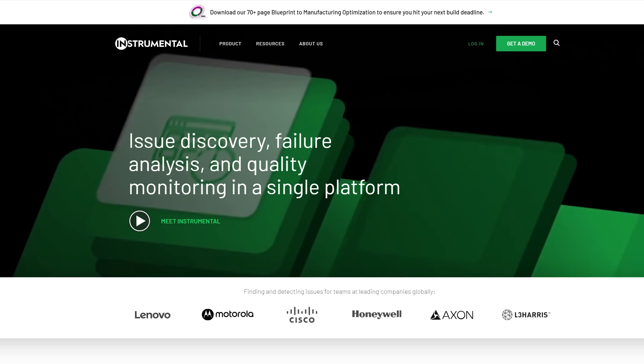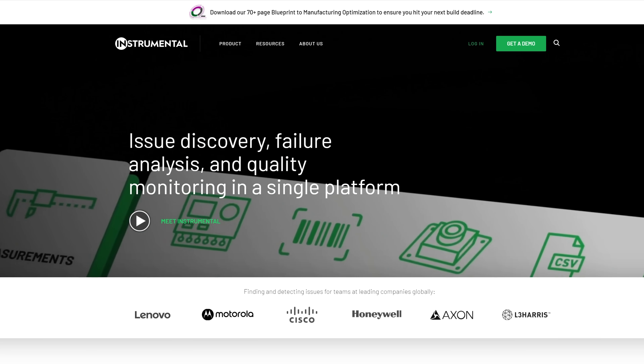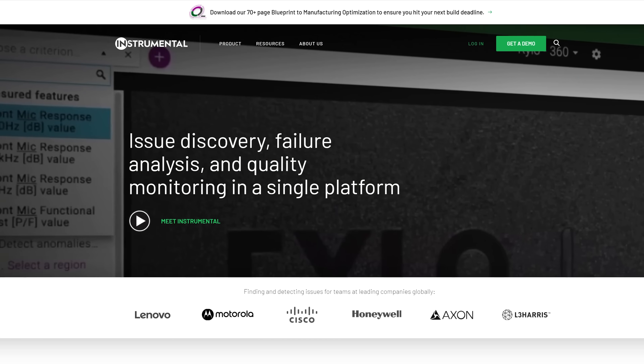We were so curious about the delay that we called in some backup for this teardown. Everyone welcome our good friend and ex-Apple engineer Tobias. He's now working at Instrumental, where they help electronics brands accelerate the development of new products and avoid delays — like the delays that might have kept this Apple Watch from being released with the iPhones. Some of you might remember Tobias from the iPhone 13 live stream. Tobias, why don't you give us a quick 30-second intro?